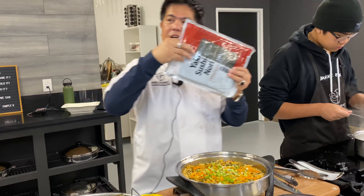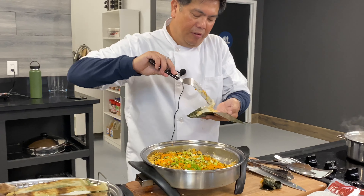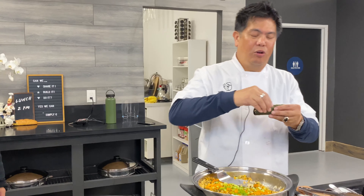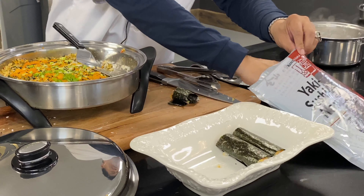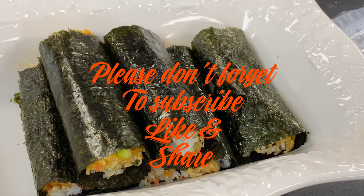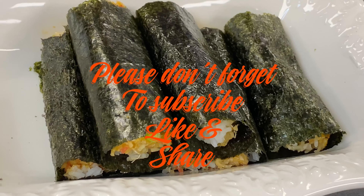So you're going to have your seaweeds. Now take them out, you form it. Don't forget — subscribe, like and share! Thank you very much.